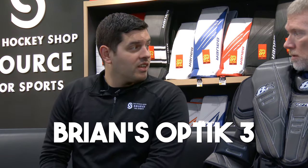When did you guys start selling armor? I feel like I could be a knight around the round table jousting this thing. We have always sold chest-arm. That said, the new Brian's Optic 3 chest and arm unit — it's huge. Tank. Huge. Protective. Coverage. If you never want to feel another puck again, this may be the model for you.